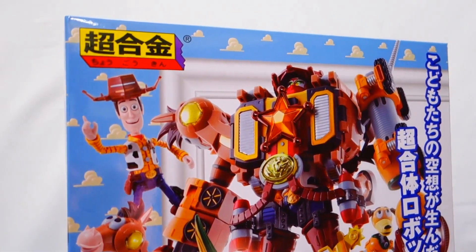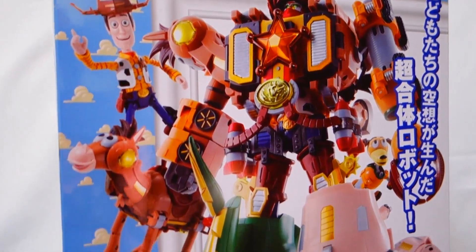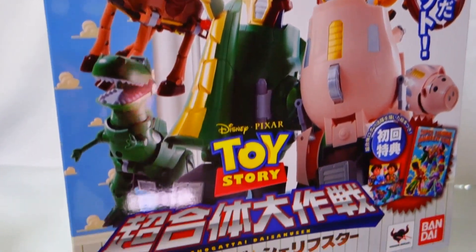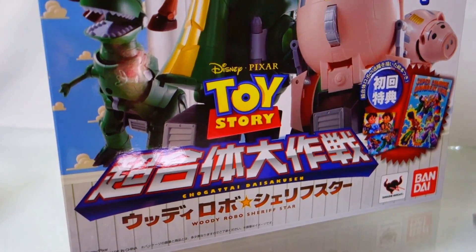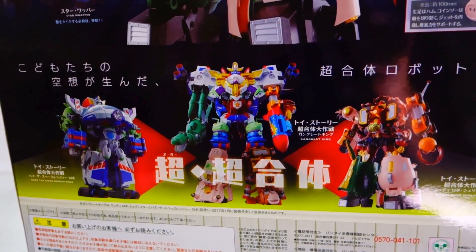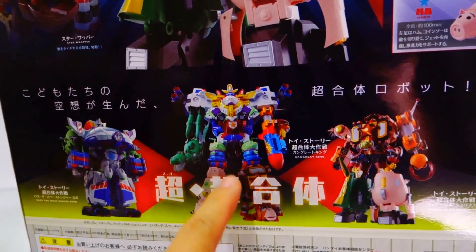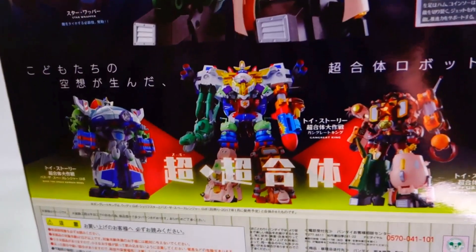We will also be having the Chogokin Chogattai Daisakusen Woody Robo Sheriff Star robot on display. We're waiting for the advanced sample of the Buzz Lightyear robot to make the final combination. The Buzz Lightyear robot will combine with the Woody Robo to form a giant almost two-feet-tall robot.